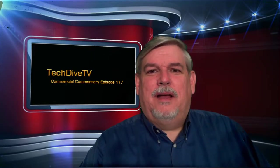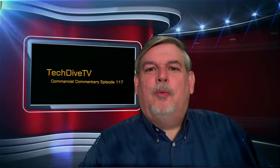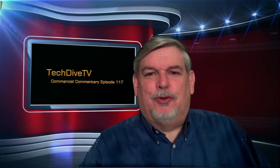Hello, this is David Hare with Tech Dive TV. Welcome to episode 117 of Commercial Commentary.